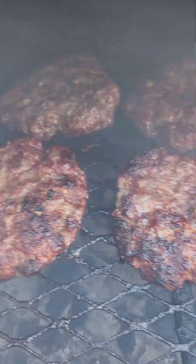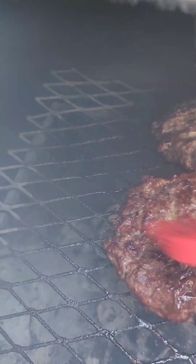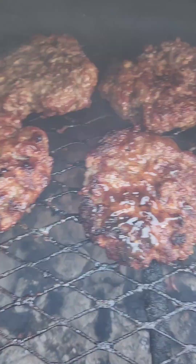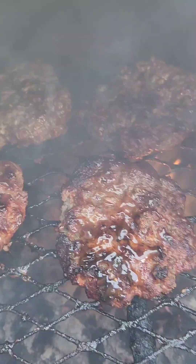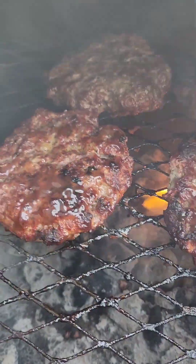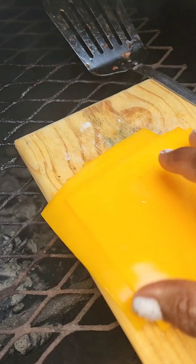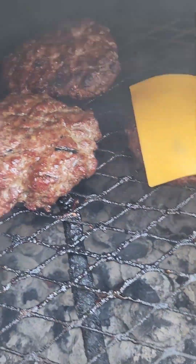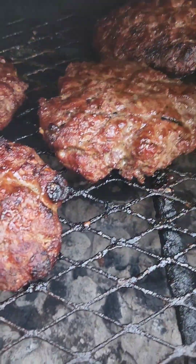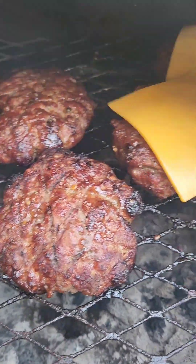We're gonna brush them just like that — let's brush them bad boys. The fire is coming up; all you do is close the door. Don't put water down in there — don't do it, you're gonna mess things up. The last thing we're gonna do is put the cheese on there. Yeah honey, these are cheeseburgers — just like that.